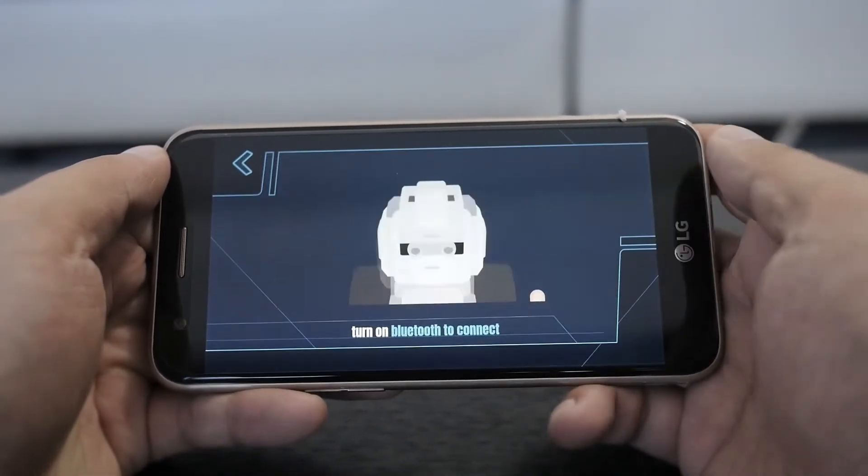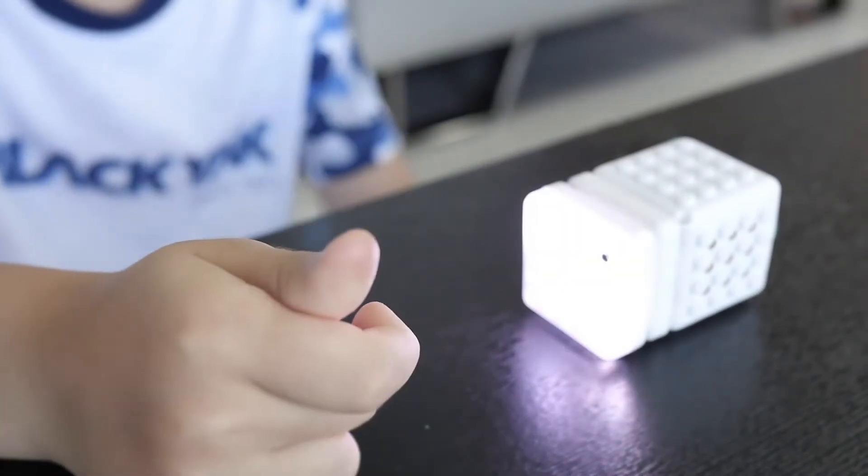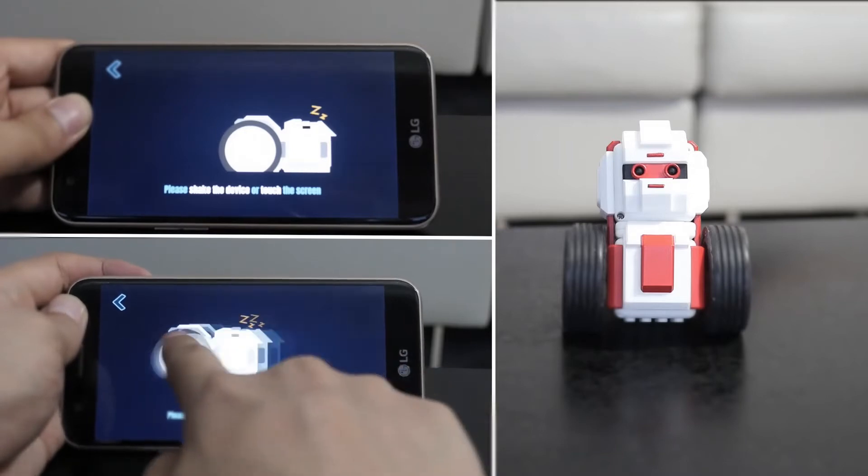By using various sensors, you can carry out actions such as turning the lights on or off, or making your character wake up or go to sleep.